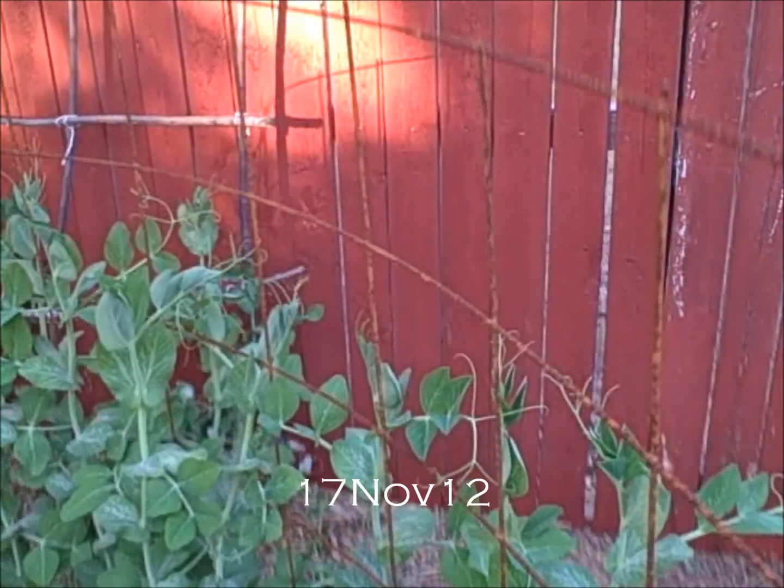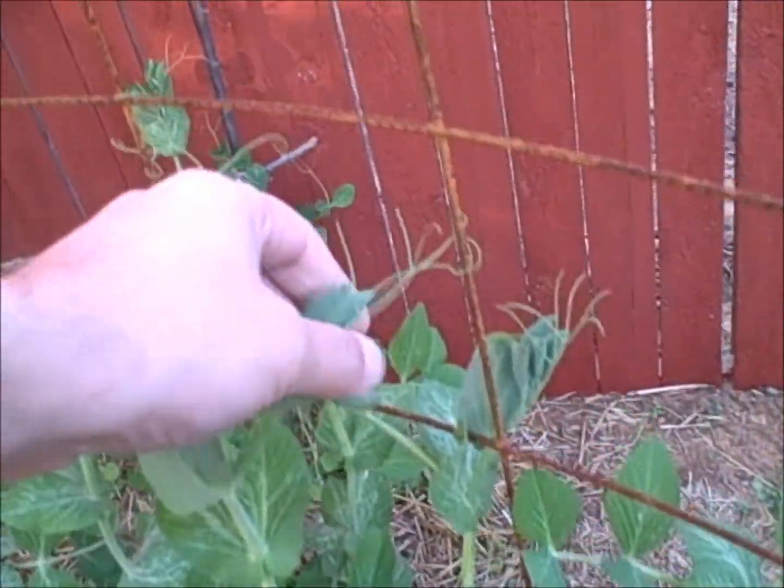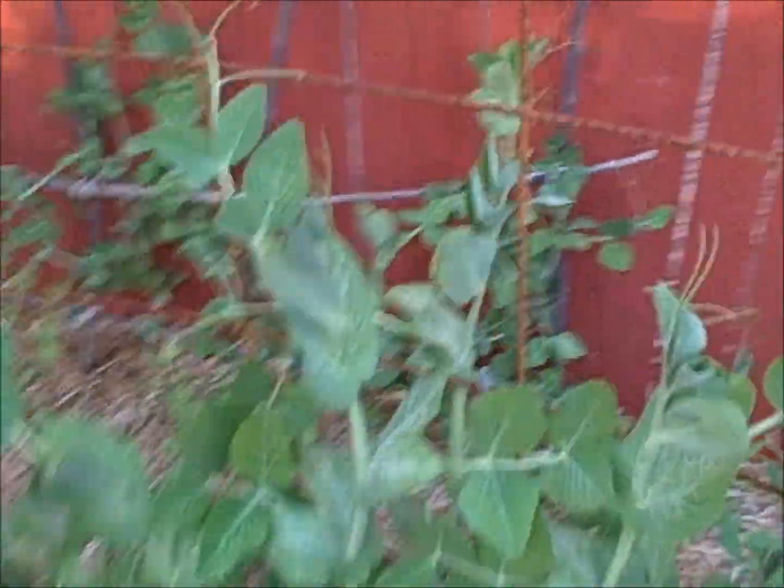Peas. Sugar snap. Look at them go. This is four foot and they're almost to the top already. Just shy, so they're about three and a half foot. They're growing very well.